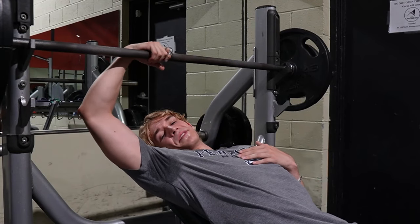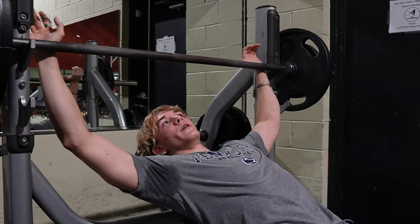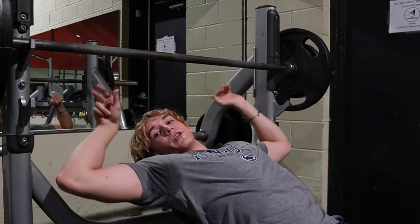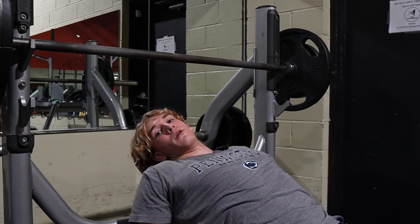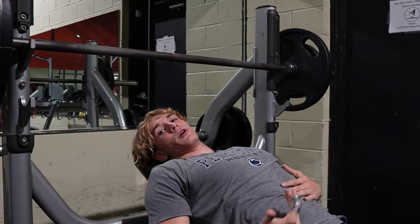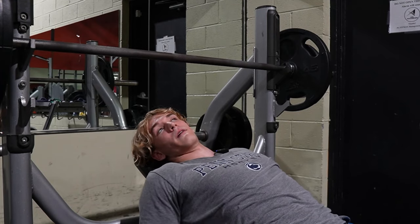So we did our first set at 165, we did 10 reps, and now we are doing 185 — four sets, six reps each. Incline bench, studies show, is the best exercise to improve your chest overall. It helps with your flat bench and it helps grow your chest even more than if you just hit flat bench. Incline is even better than flat.